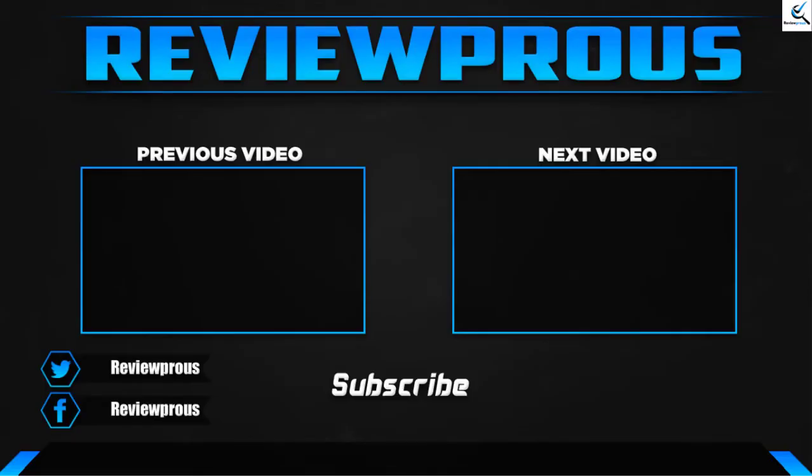Thank you for watching, guys. I hope you liked this video and that it was helpful. Please make sure to like, comment, and subscribe. If you have any questions related to these products, you can leave a comment down below and I will get back to you as soon as possible.